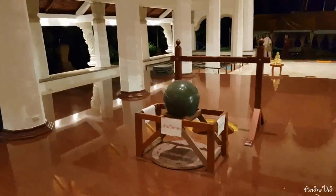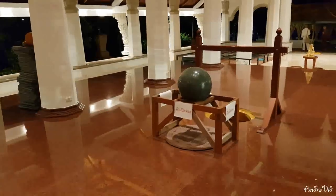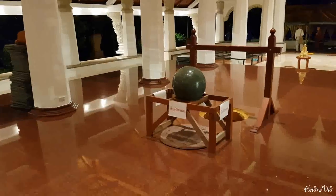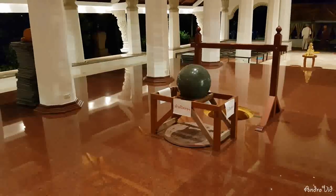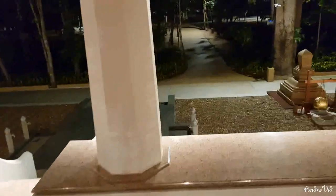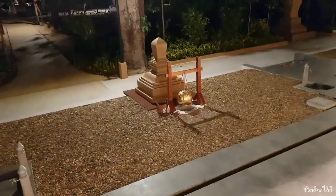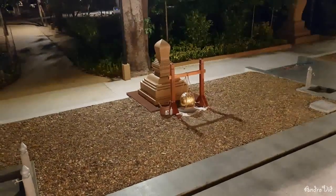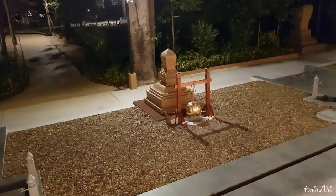Here, right in the center of the Uposata Hall, one of the ceremonial Sima stones, which will be lowered by the king himself at the ceremony coming up in a few days. Outside, quite a number more ceremonial Sima stones — people like to come and put gold leafing on them. At each of the markers you will find one of the ceremonial stones, which will be lowered on the day of the ceremony.